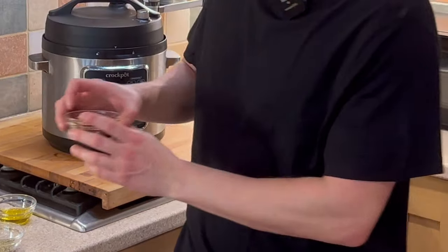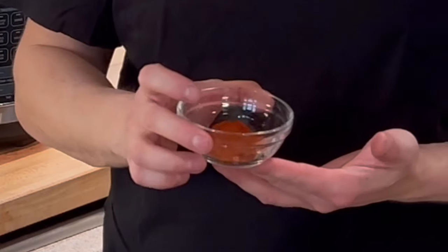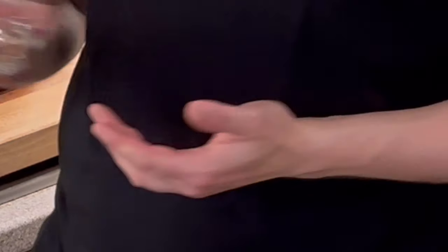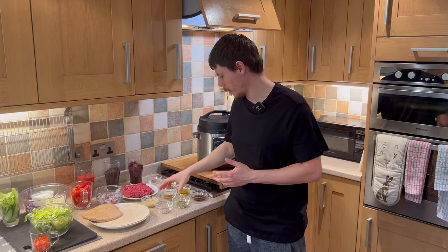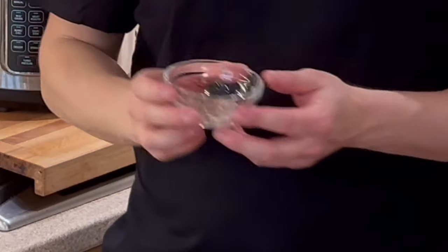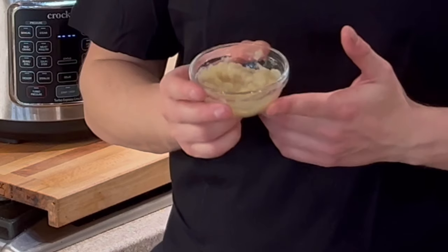So we have Worcester sauce, olive oil, smoked paprika, a beef stock cube, oregano, ground cumin, salt and pepper, and defrosted minced garlic, previously frozen.